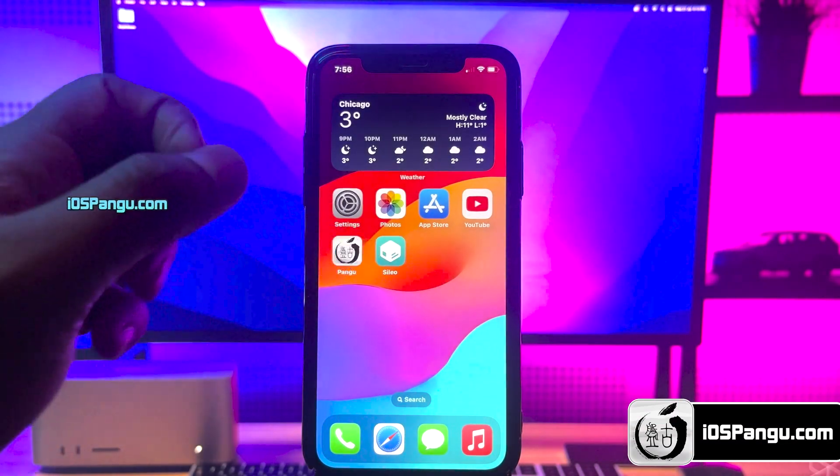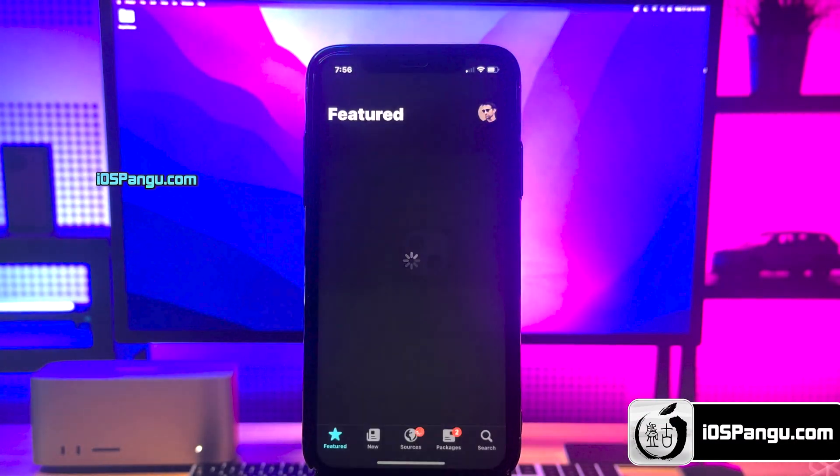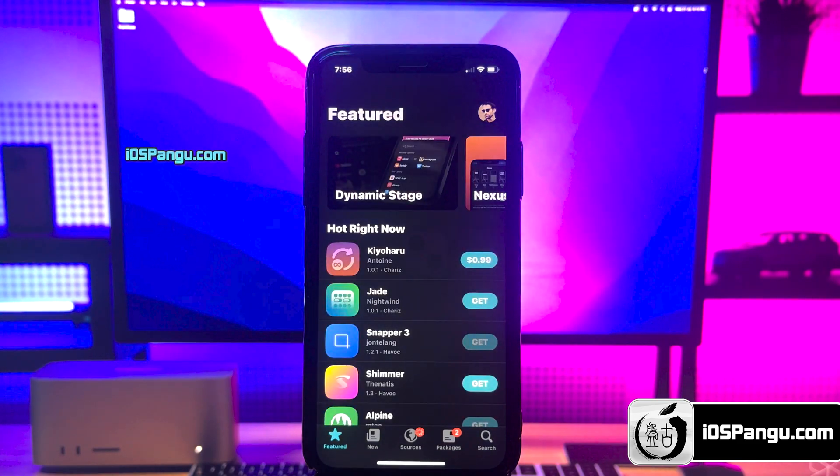Hey guys, what's up? This is Zach here. So recently Apple released iOS 17.3.1 and surprisingly, this version is compatible with the Pangu jailbreak.